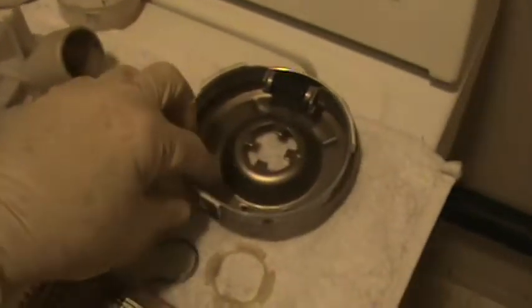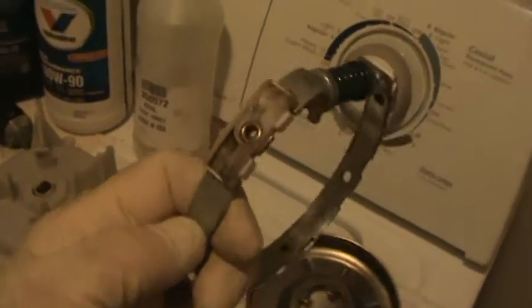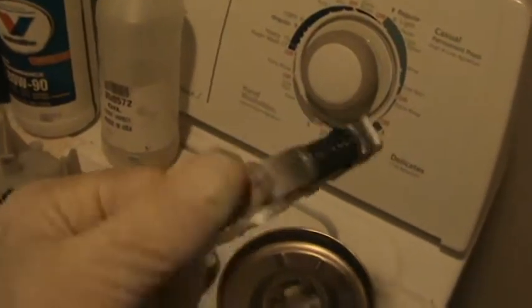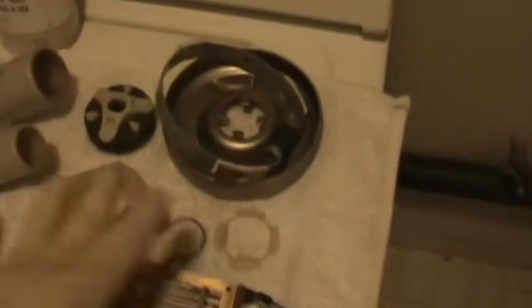This right here is the clutch assembly. My clothes were still damp after the spin cycle. You can see how glazed it is. I probably could have just cleaned it and that would have been good enough, but I replaced it.